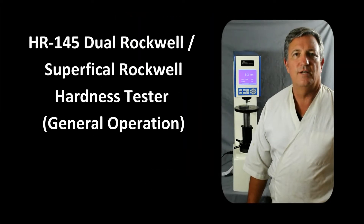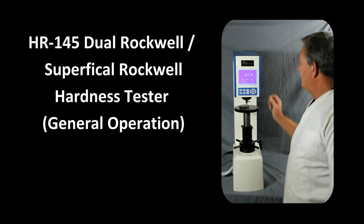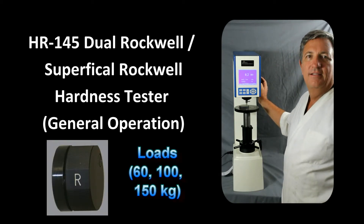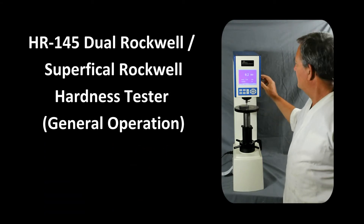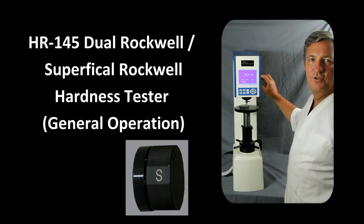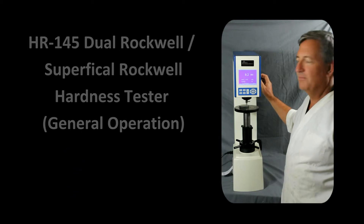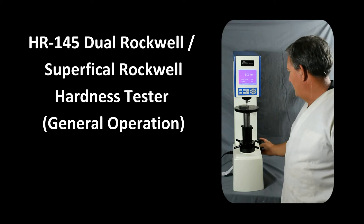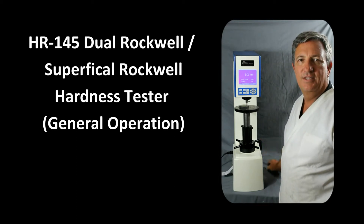The HR145 dual Rockwell/superficial Rockwell tester can be used in two different modes. One is the Rockwell load range, which includes 60, 100, and 150 kg loads. The superficial mode, selected by turning the knob to S, uses lower loads of 15, 30, and 45 kg. Right now we're set up in the Rockwell mode at 150 kg major load, which coincides with the C scale.